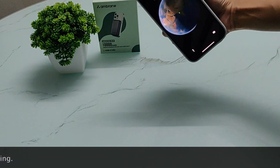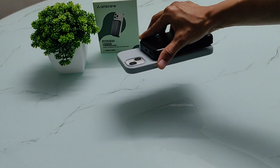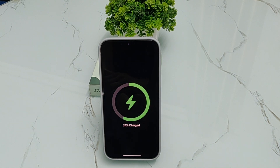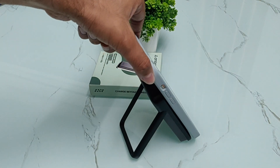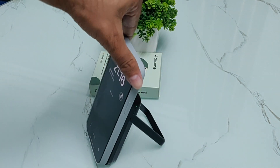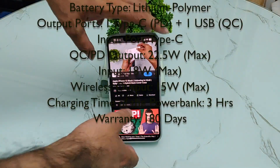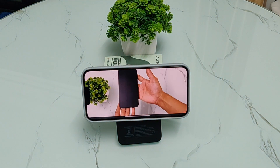You can see how magnetically it attaches. As we connect the iPhone to the power bank, you can see the charging logo appear on the home screen. I have it on the stand and you can see how safely the phone is placed. You can move it like this and watch videos or movies at a comfortable angle.